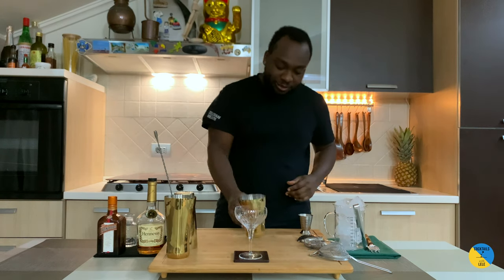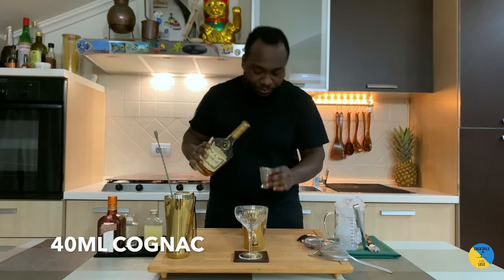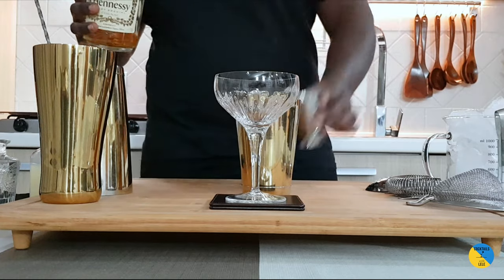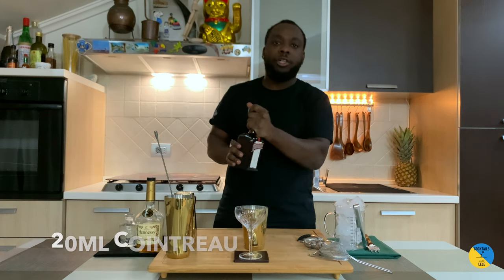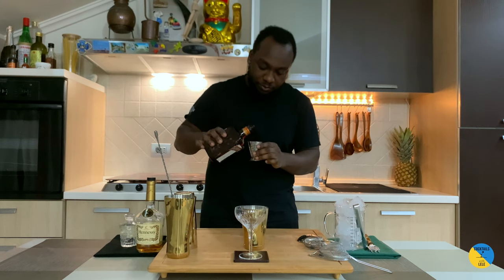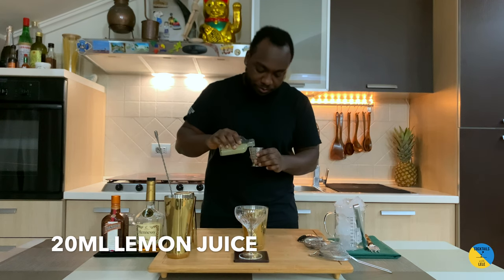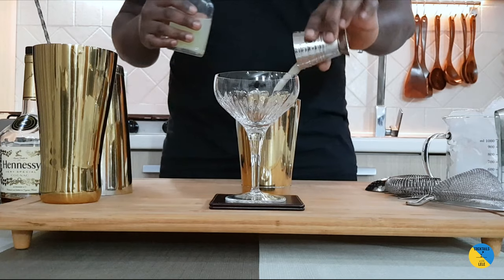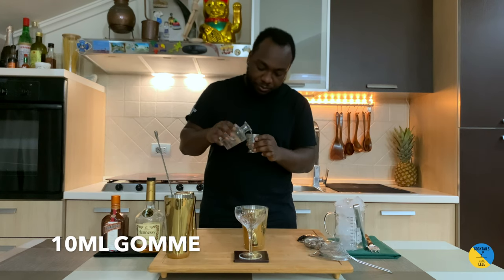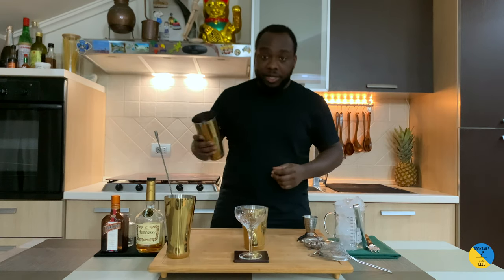We're going to add 40 ml of Hennessy. We're going to add 20 ml of Cointreau, 20 ml of lemon juice, and 10 ml of gum syrup. It's a shaken drink.